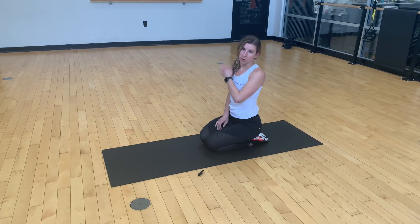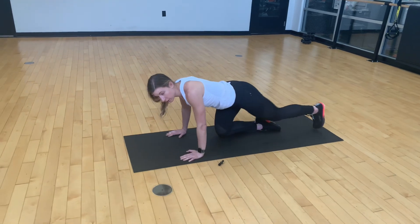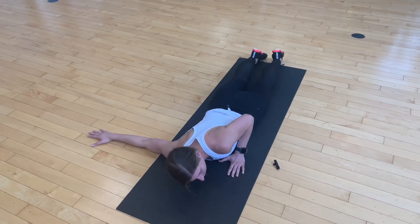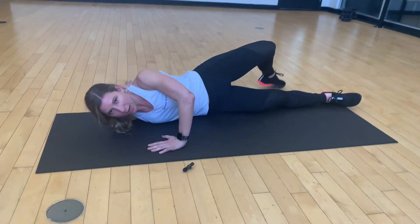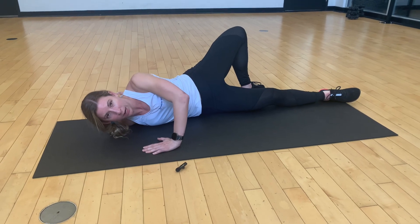We're going to do a stretch for our chest and our lower back. Start out on your stomach, taking your hand flat out to the side, pushing your palm down into the ground. Then take your other hand right underneath your shoulder, push into the ground and twist away from that flat palm, and take that top leg and plant it firmly onto the ground.